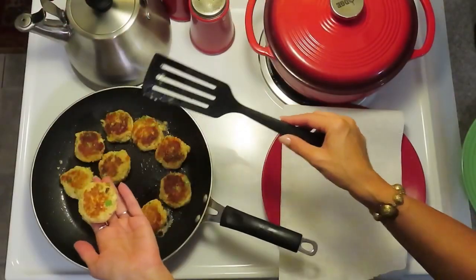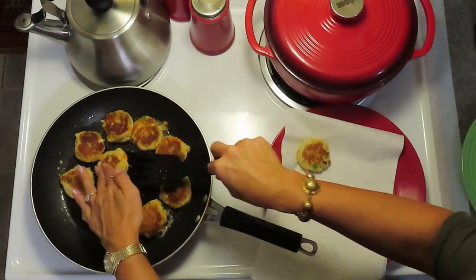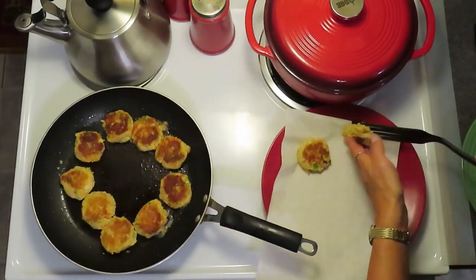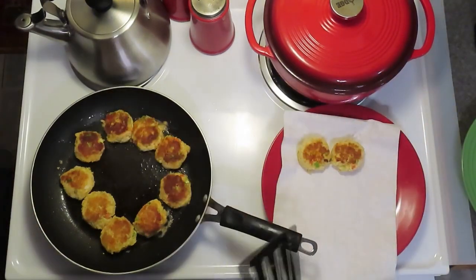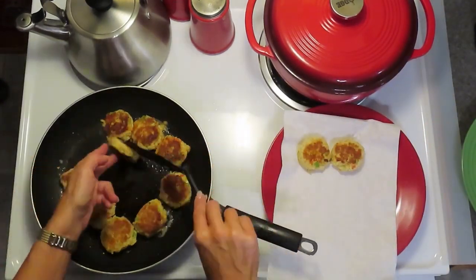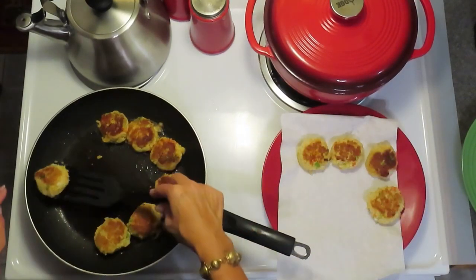The ones in the middle are done — usually the ones in the middle will get done more quickly because of the burner. They are all nicely golden but still tender on the inside.